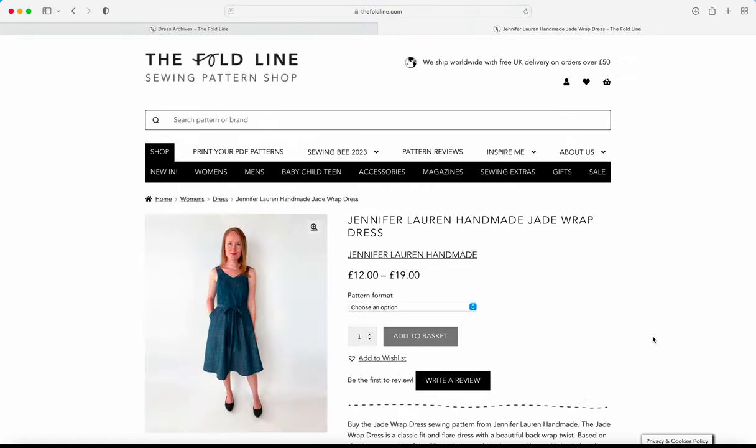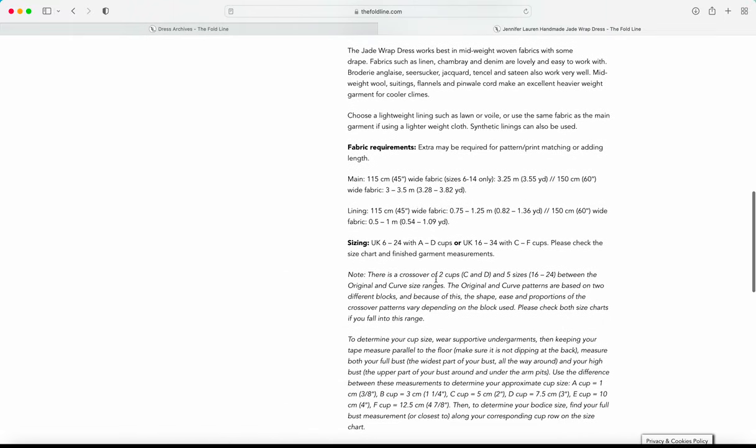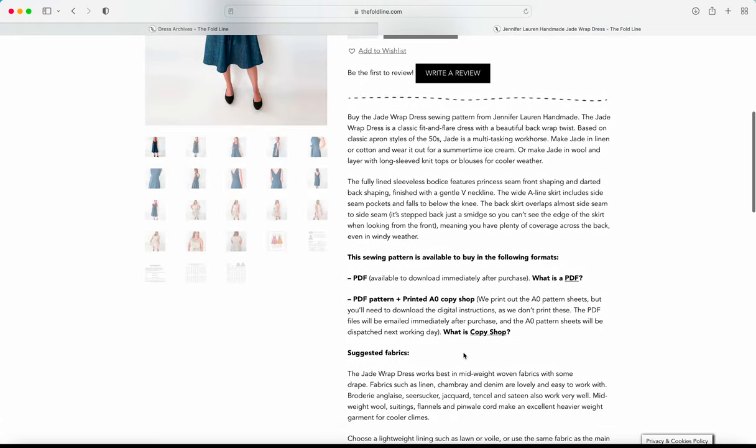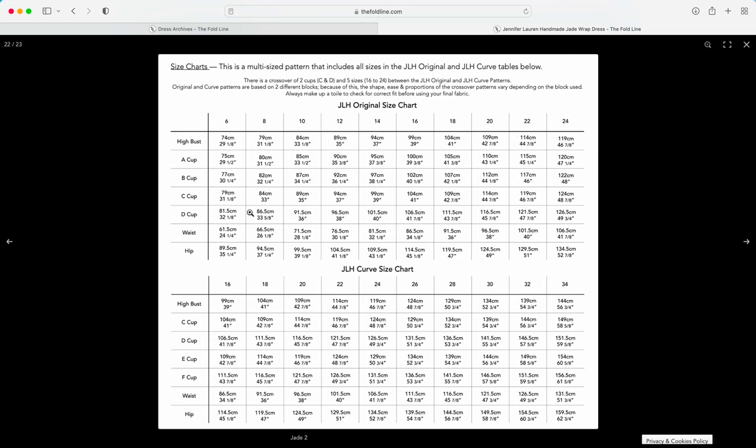Let's take a closer look at one of these patterns — the Jade Wrap Dress by Jennifer Lauren Handmade. On every product page we have additional information about cup options, blocks, and size ranges. Under sizing, you can see that Jennifer Lauren Handmade offers two cup options — C and D — across her two size ranges. The size chart shows the original and curved size charts with high bust measurements and different cup options.